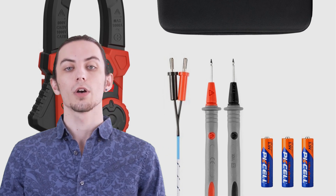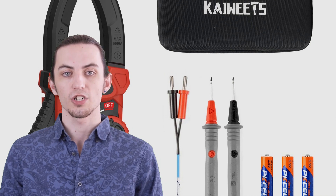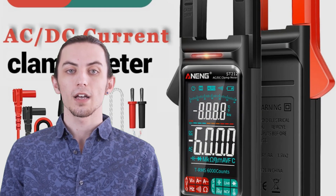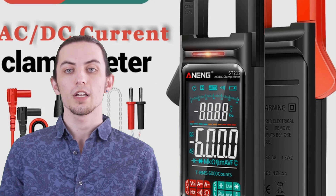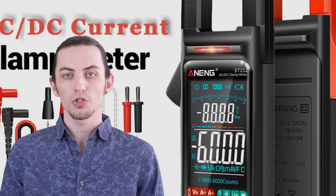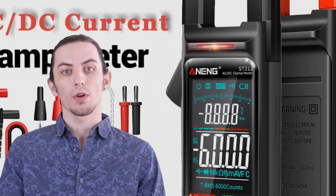So, if you're ready to take your electrical measurements to the next level, stay tuned. Don't forget to check the links in the description for more information, and make sure to hit that like button, subscribe to our channel, and turn on the notification bell to stay updated with all our future reviews and recommendations. Let's get started with the world of clamp meters.